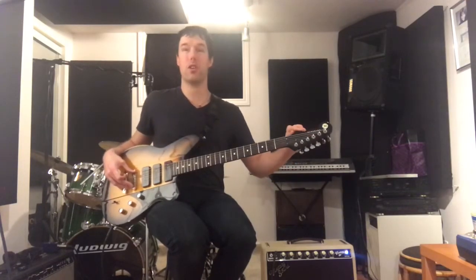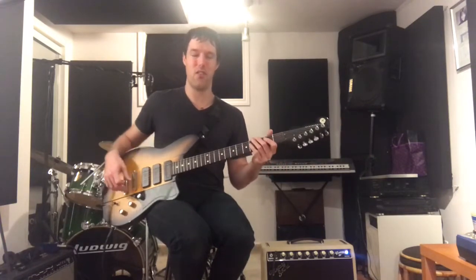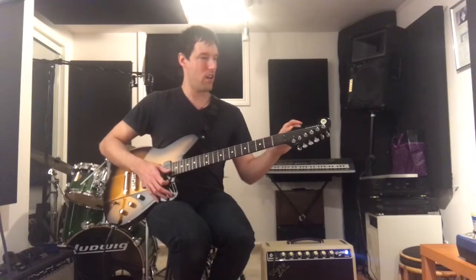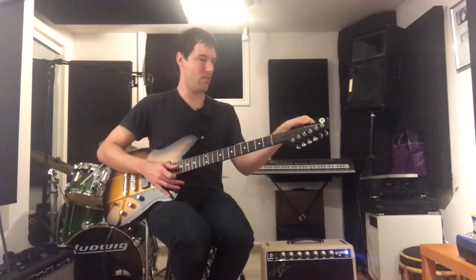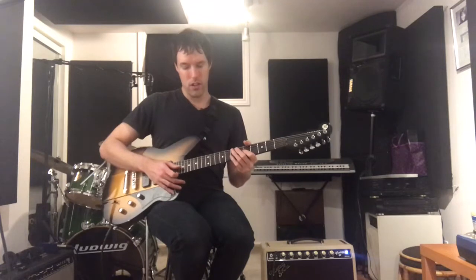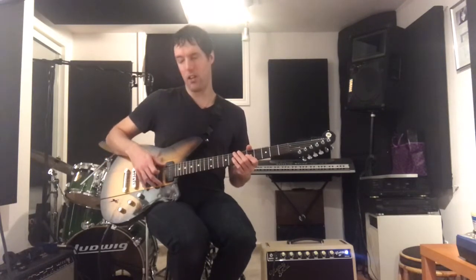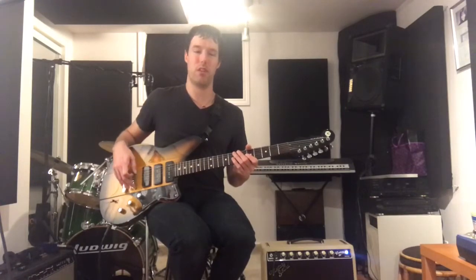The headstock is very cool — it's a reverse angle headstock, which honestly I don't have very much experience with. Kind of a nod to a G&L type thing with this little hump on the headstock. It's got a rosewood fingerboard, 22 frets. This guitar is a stoptail model, but they do have it with a Bigsby as well.